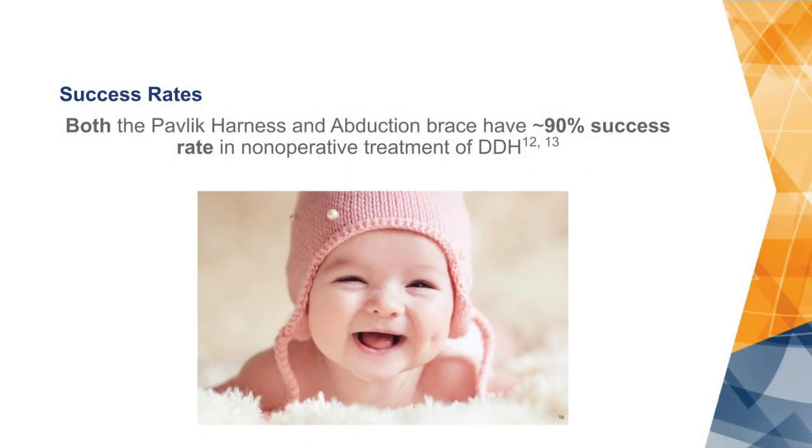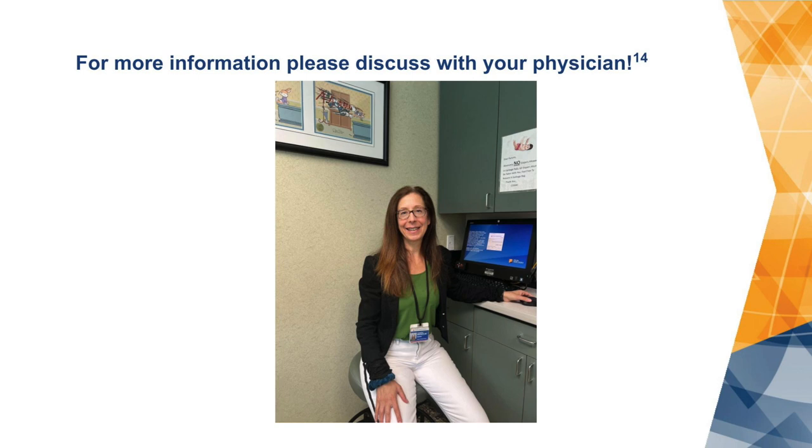The success rate for both the Pavlik harness and the abduction brace is approximately 90% for this non-operative treatment, and we hope that you will be within this group. For more information, please discuss your particular case with your physician.